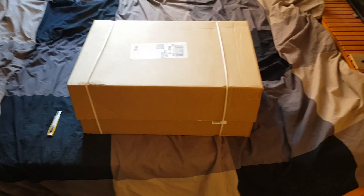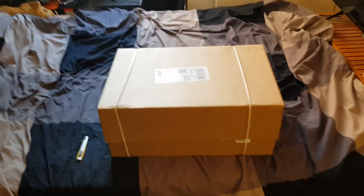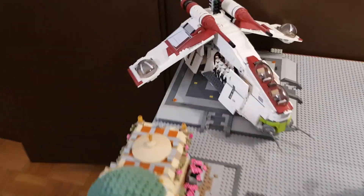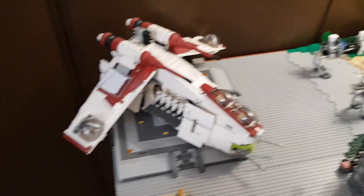Hey guys, my name is Axiedroid and today I'm making another video. I'll be unboxing that box full of new 2020 summer sets, and for now as a first look I will just show you the MOC. I changed the AV-7 with my modded LAAT gunship.